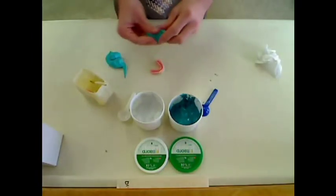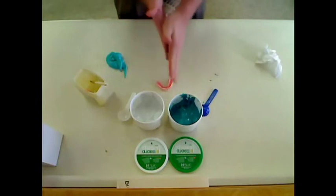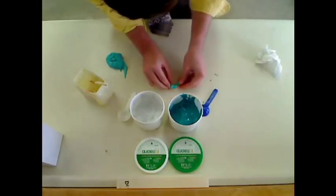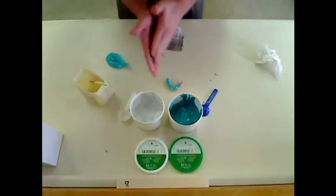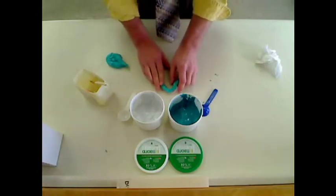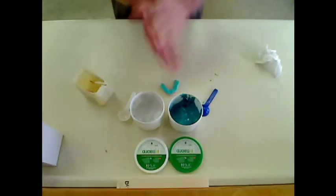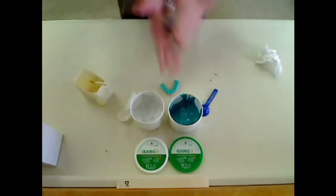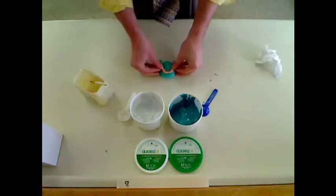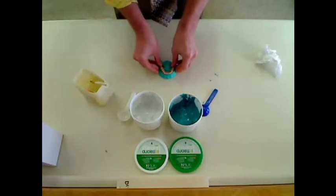Take off a little piece. You really want to make sure you capture the inside of the denture. You never want to pull this material away from the model, because when it dries there will be voids. Just bring the material up to the denture.